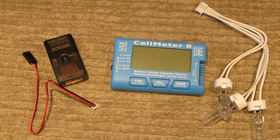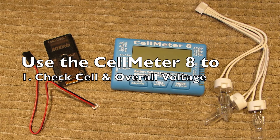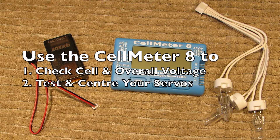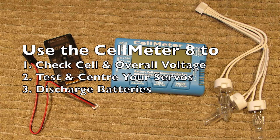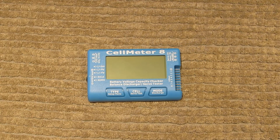What the Cell Meter 8 does: it'll check your cells, make sure they're all working, and tell you what level they're at in a battery. It will also test your servos if you'd like to do that — so it's a servo tester as well. And finally, the reason I got it is it is also a LiPo battery discharger, and we'll show how that works in a minute.